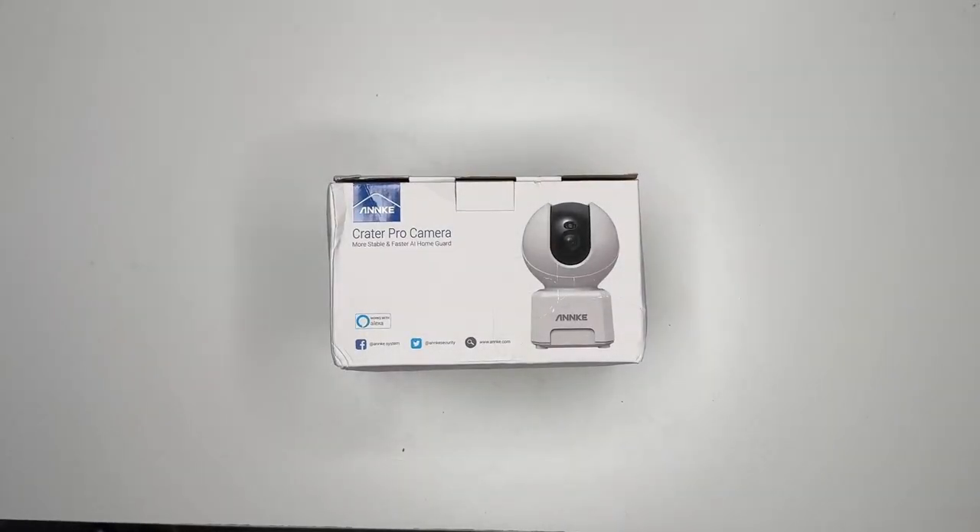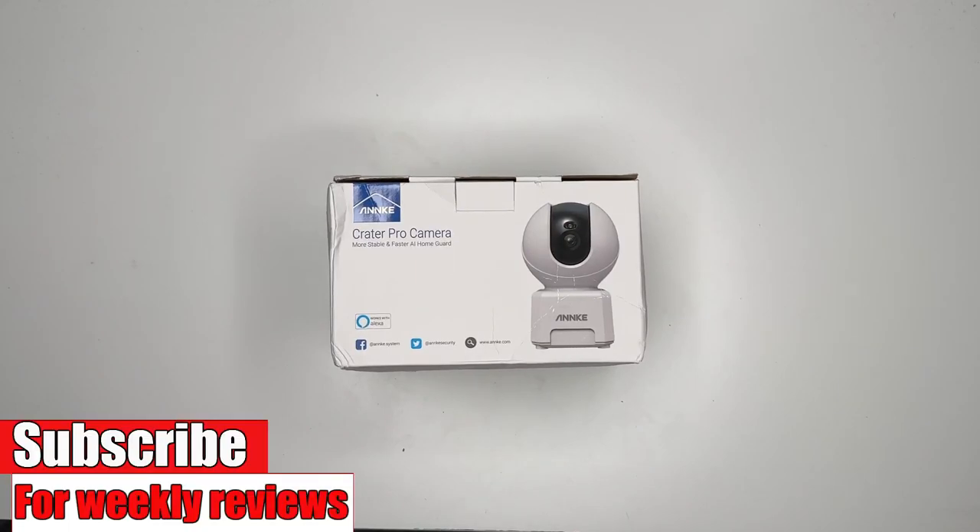And there you go my friends. That was the Anki Creator Pro camera. Hope this video was helpful to someone. If it was, leave a like and subscribe for more reviews. Thank you for watching and we'll catch you in the next video.